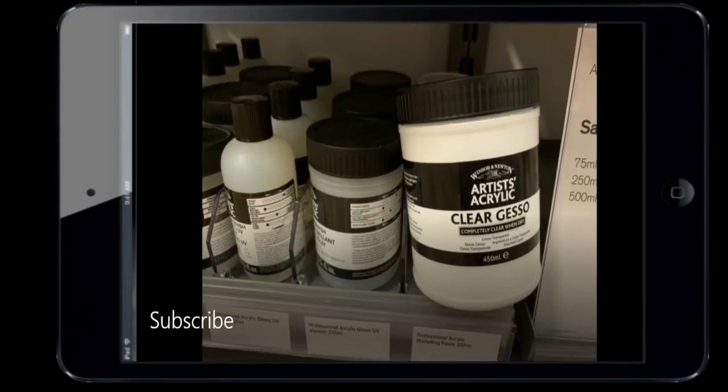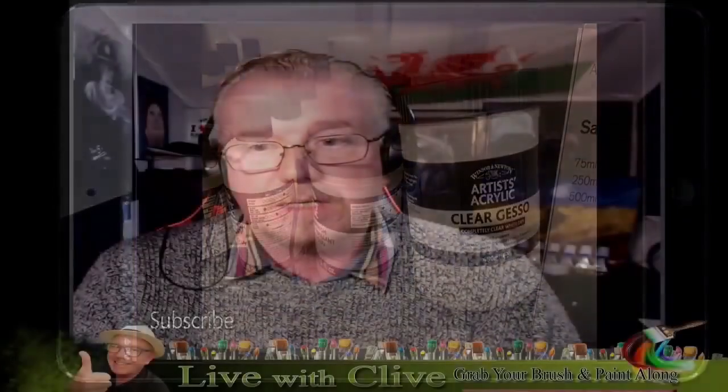That takes me on to clear gesso. Clear gesso is something used a lot in mixed media — traditionally on MDF boards, Masonite boards, hardboards, wooden panels, and plywoods. If you don't want any color, it just dries clear, so all you've got is a primer with a rough texture. That gives the paint its adhesion properties. You can add a little bit of color to it — traditionally something like a burnt umber — to make it into a ground.